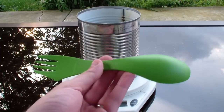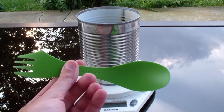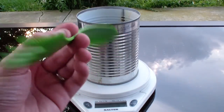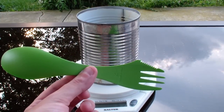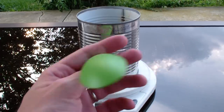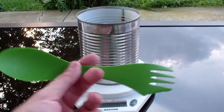Now I happen to have one of these that weighs a half ounce — I love this thing. But you could easily go to a fast food place and grab yourself a fork. That would be free. A plastic fork or spoon would be free, and it wouldn't cost you any weight either — probably weigh less than this.